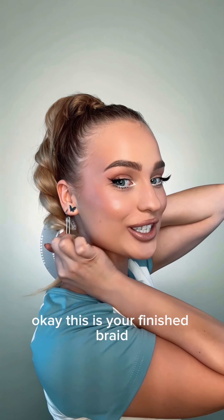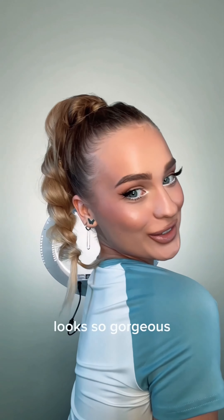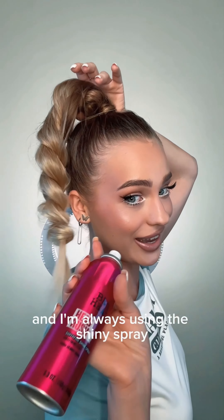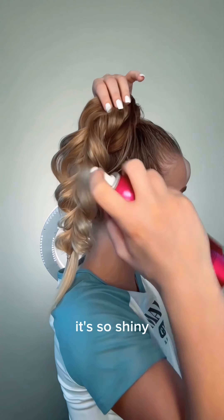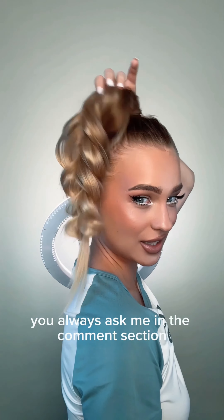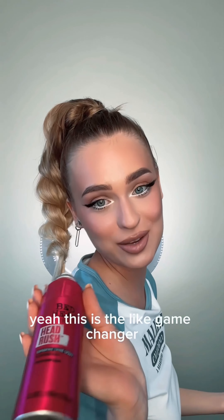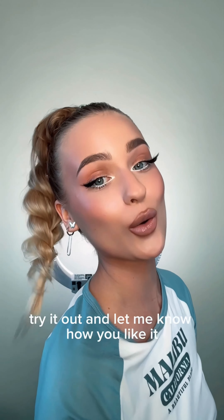This is your finished braid — it looks so gorgeous. I'm always using the shiny spray; you can see the difference, it's so shiny. You always ask me in the comments what I use for shiny, silky hair — this is the game changer. Try it out and let me know how you like it.